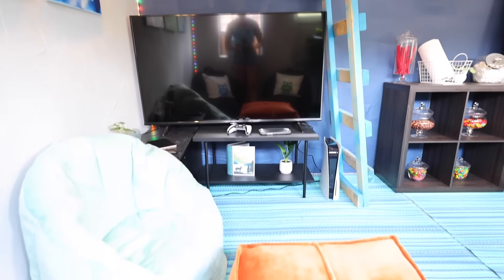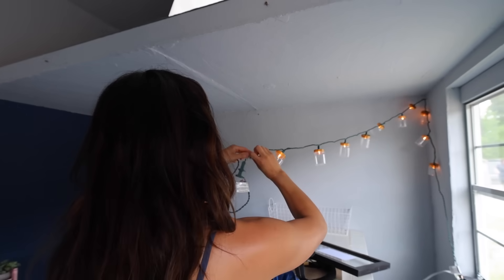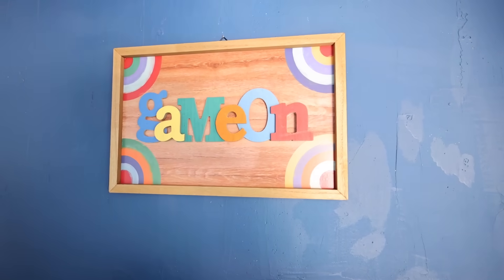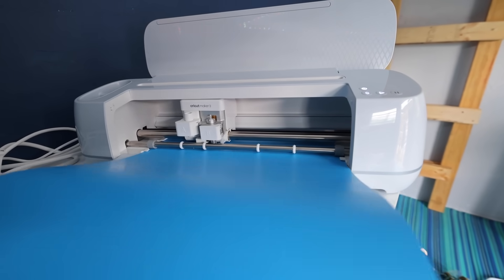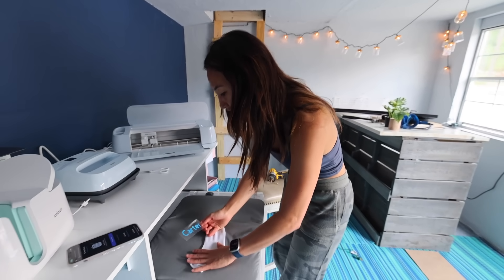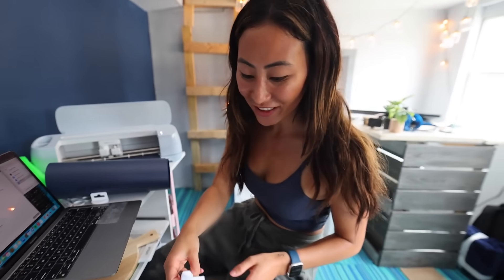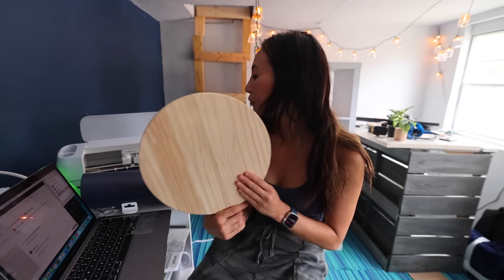We're gonna put them all around this gaming area and then add our personalized touches. We have our Cricut machine working and this is going to be a test on my sock. Now I have a sock that says Carter. That's so cool. That was our test, so we're gonna get to the real stuff and put a Team RAR Monster on this.